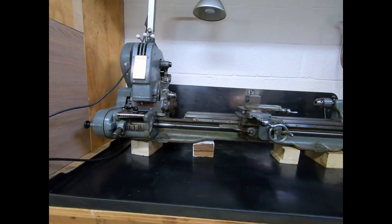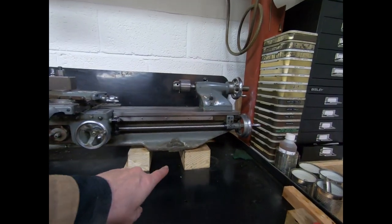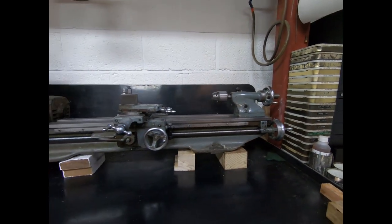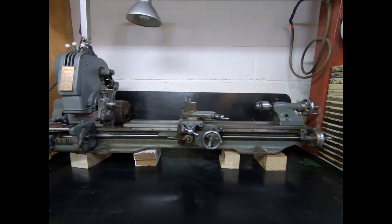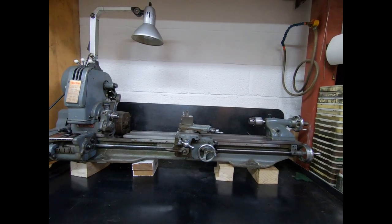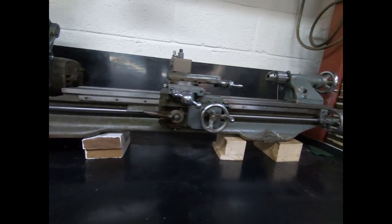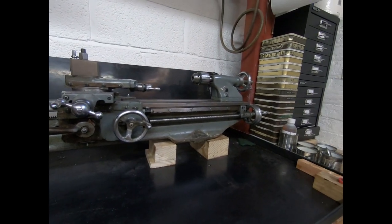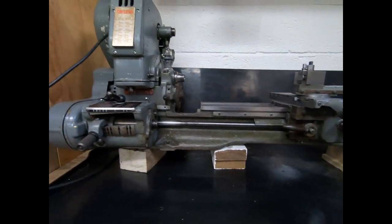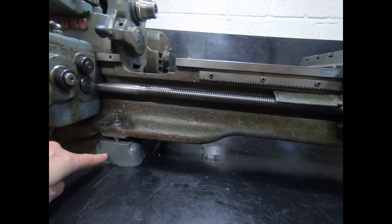Just a little update — I've now got the lathe up onto some blocks, although the blocks needed to be the other way around so I haven't got the full height yet. I managed to do this on my own but it's getting a bit too heavy now and I'll need assistance from the guys. I'll bring you back when it's all done.